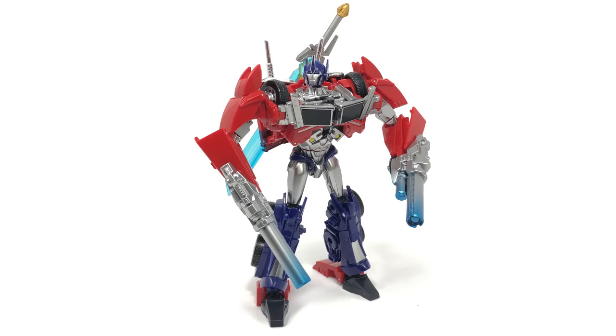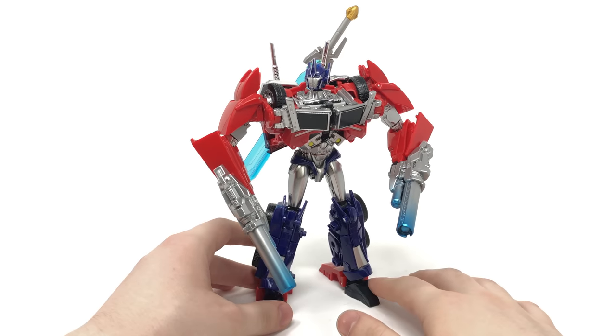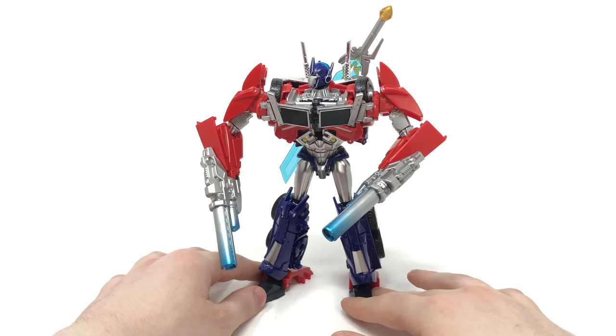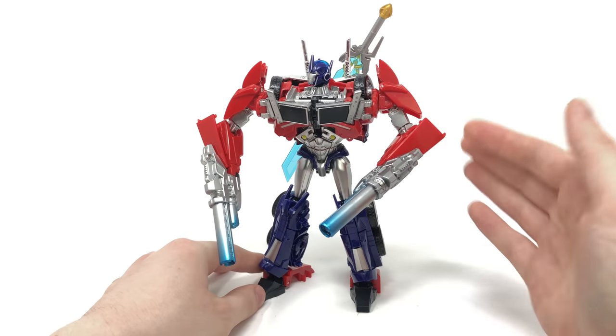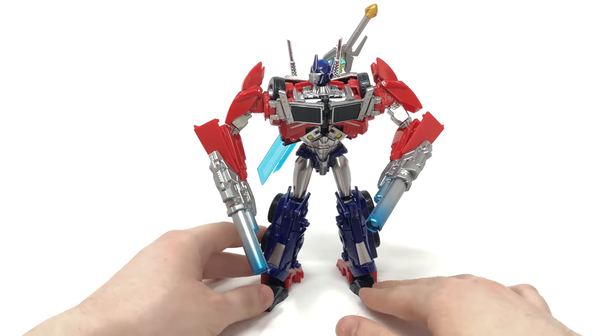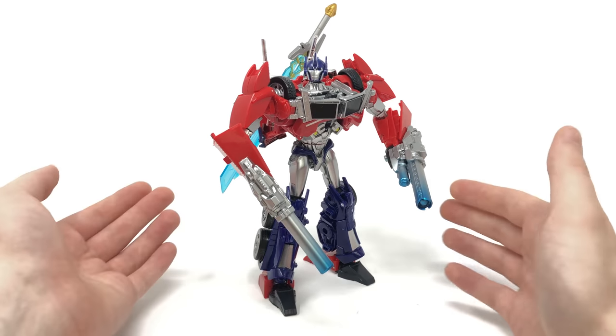Here we have the APC Toys Attack Prime 2.0 version fully opened up and out of the packaging, looking absolutely magnificent. Similarly to my review of the Dark Master from APC Toys, I'm pretty certain that this is an almost perfect rendition of Optimus Prime's appearance from the Transformers animated series. This looks exactly how I imagined Optimus Prime from my childhood, and it's been beautifully recaptured here with APC Toys' latest rendition.